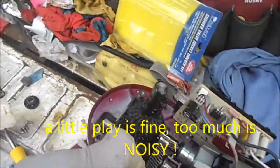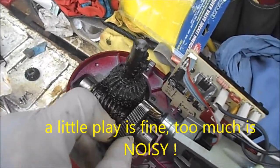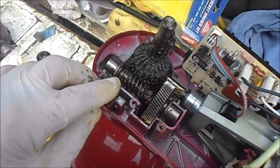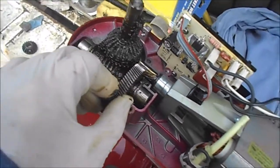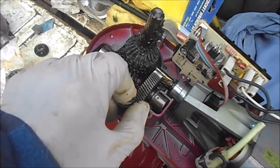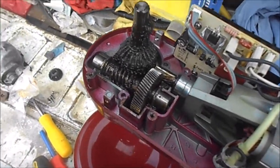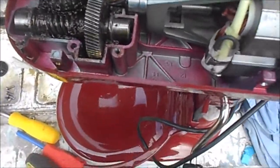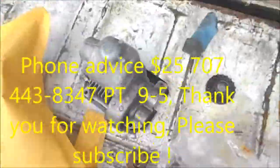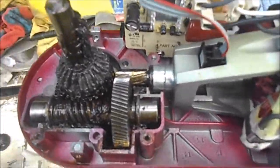There's a little bit of slop in here, and that slop is somewhat normal. You theoretically could put a brass washer in here to take up that slop, which I'm going to be doing in another repair. If you need any help, you can contact me at 707-443-8347 Pacific time. I give phone advice for $25.